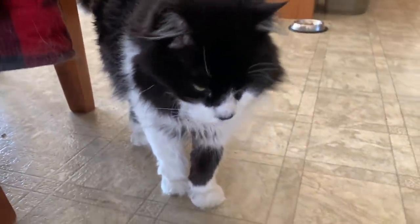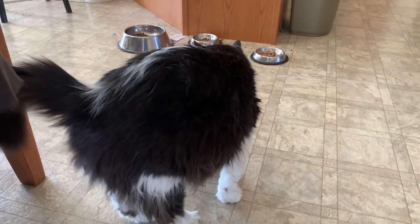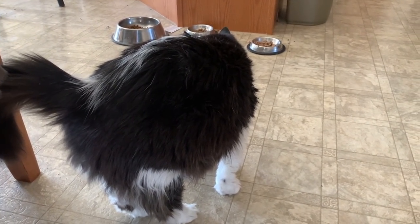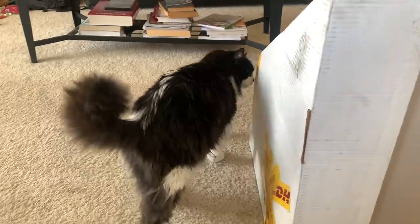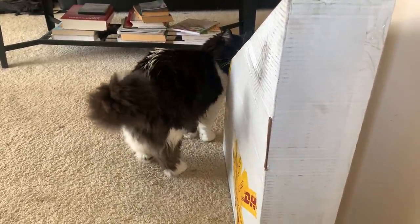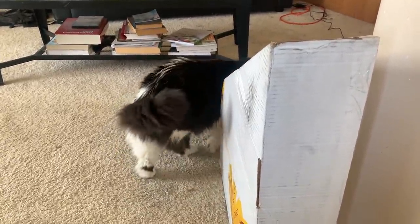Tomcat, you're up and moving around — that's a good sign. I was thinking maybe you're not feeling well. Are you feeling okay? You're so loved, Tomcat. So loved you are. Tomcat's the Bart game — are you sniffing it out? Do you approve of it?